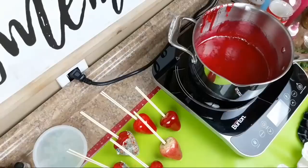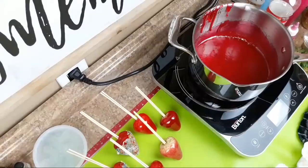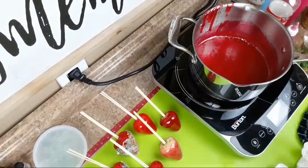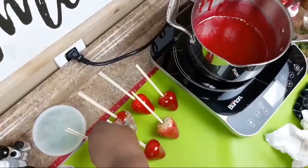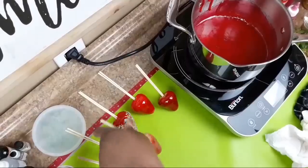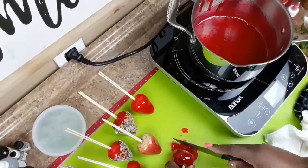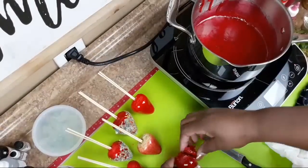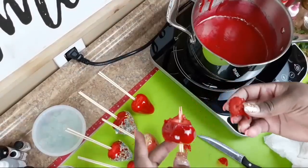Excuse the interruptions earlier — that's the thing about going live. Can I cut one in half? I sure can. There you go. Remember, it's hard candy.